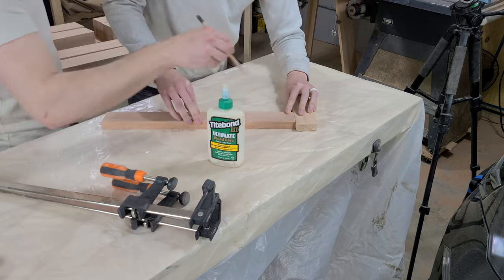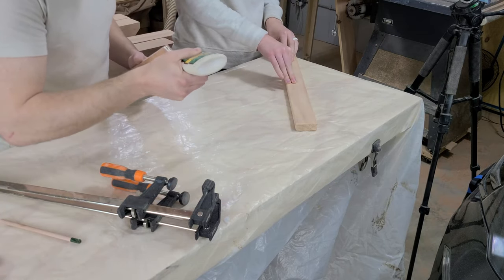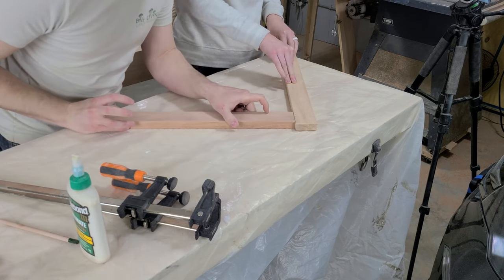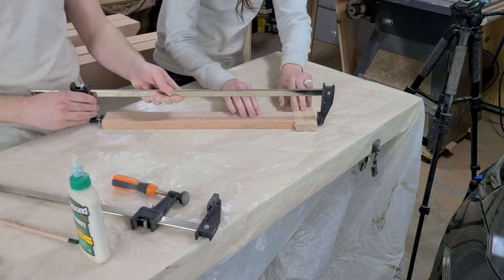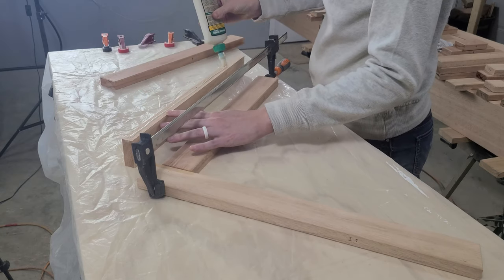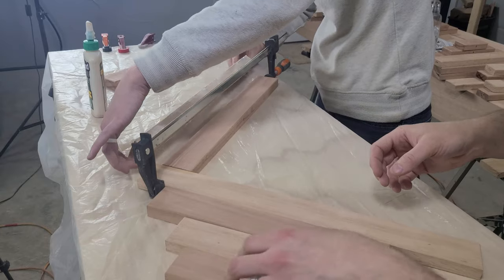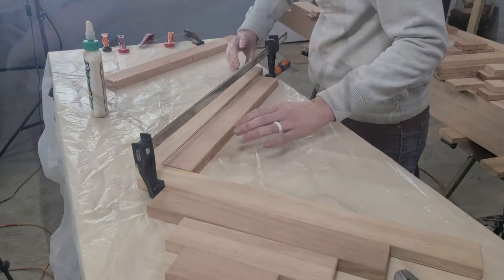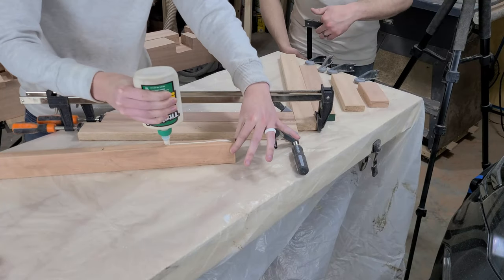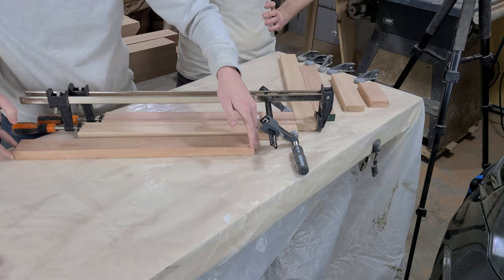Once those chamfers are all cleaned up, we get to gluing. We start by carefully aligning the first two pieces to our guide marks and marking the pieces so we can quickly realign them. Then we will spread a bead of glue on the end of one piece, realign our marks, and clamp it into place. It's going to be a challenge to keep this panel flat, but we're going to do our best. Since we want to get all of the squeeze out cleaned up before it starts to dry, we work in short sections and do just a few boards at a time. It means there will be more waiting time, so these panels will take even longer, but it will save us a lot of time cleaning up glue.